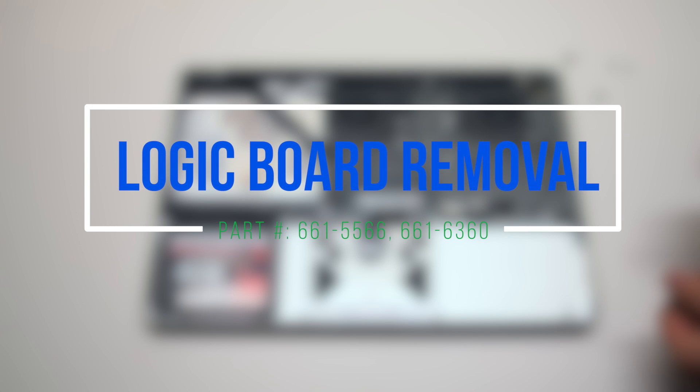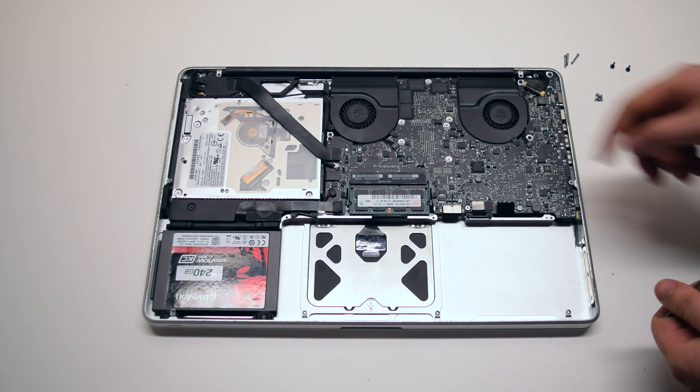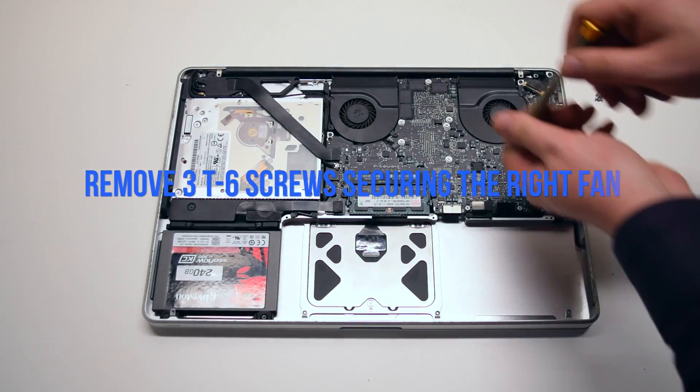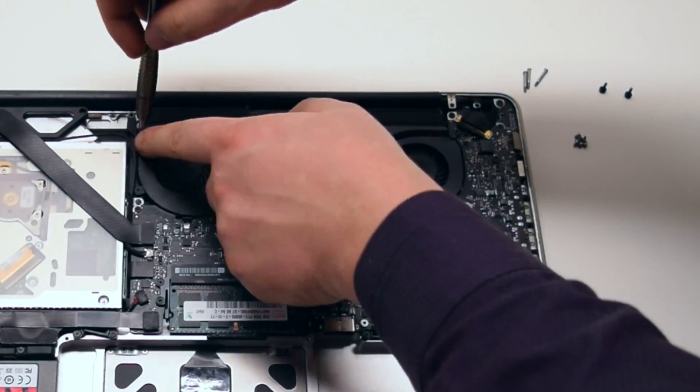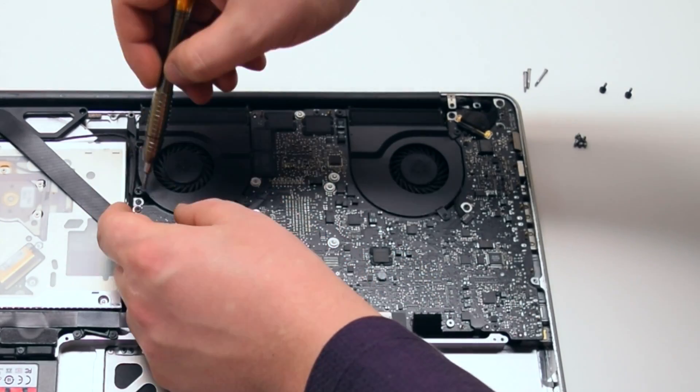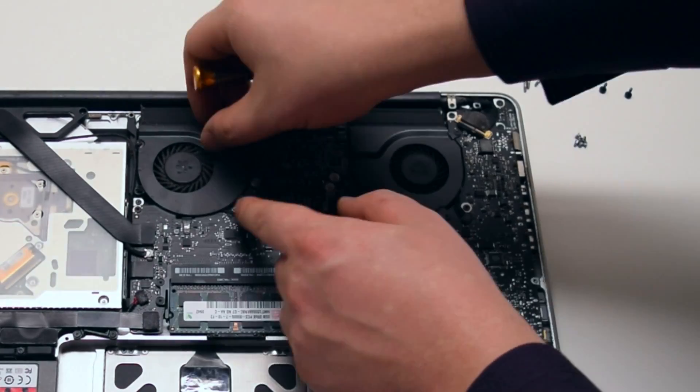Logic board removal. Begin by removing the three T6 screws securing the right fan. You can leave them in place but unscrew them about four turns each.